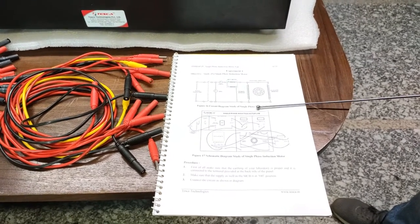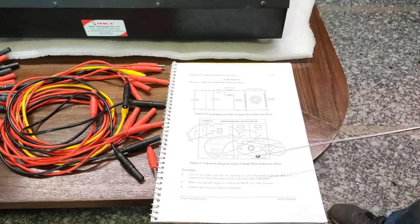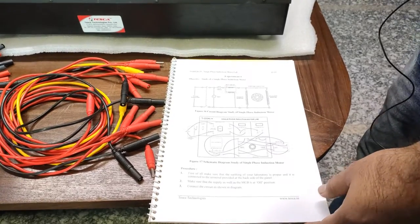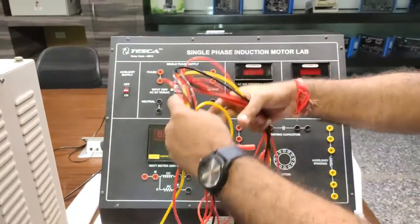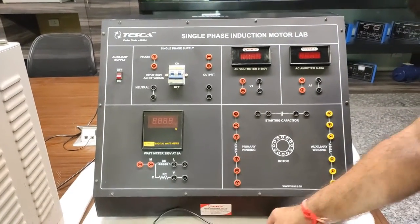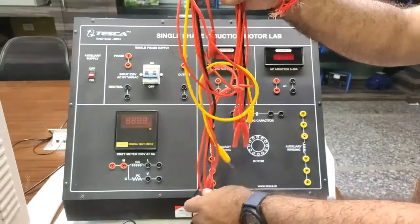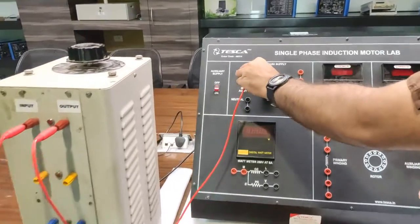The basic circuit schematic diagram is given in the user manual, and the patch code connections will be as per the figure also given in the user manual. We do the connection as per this figure. Now we will connect the output of this Variac to the input of 230 Volt AC.